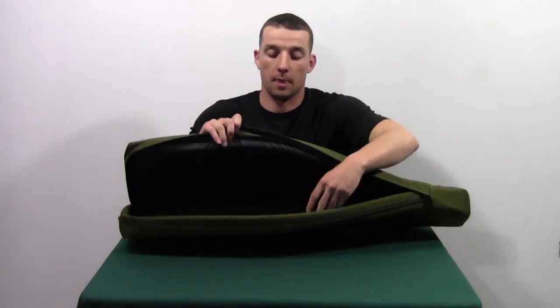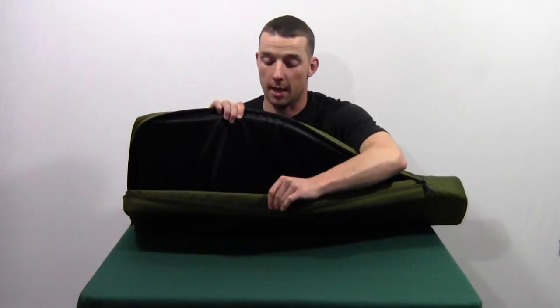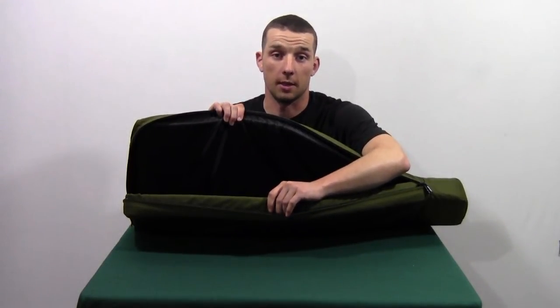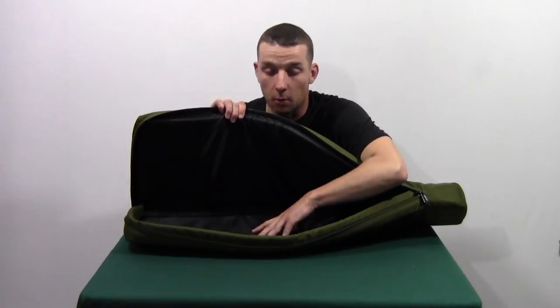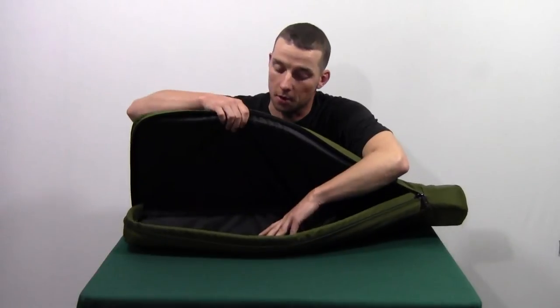On the inside, it's got a 1 inch zipper protector pad to make sure that your rifle and your zipper do not come in contact. It also has an inch and an eighth thick closed cell foam pad on both sides.